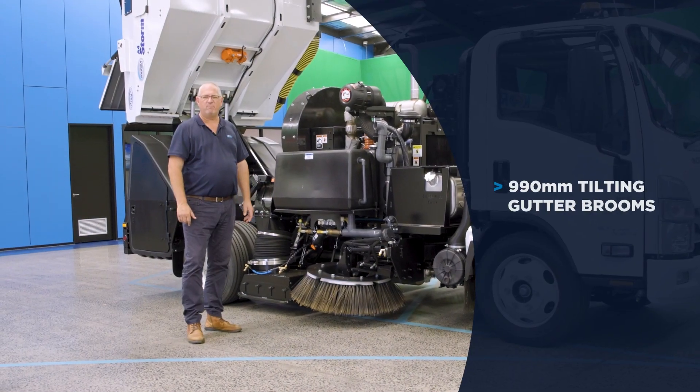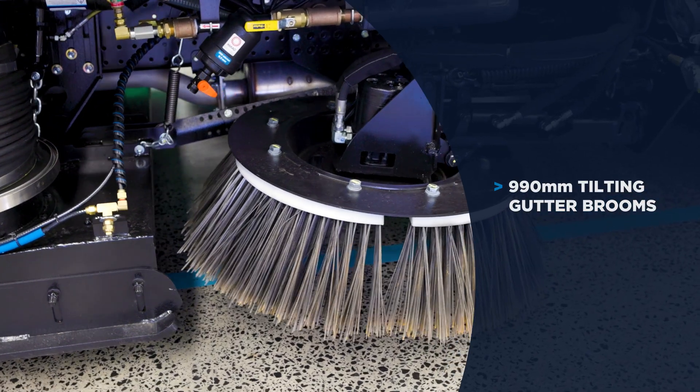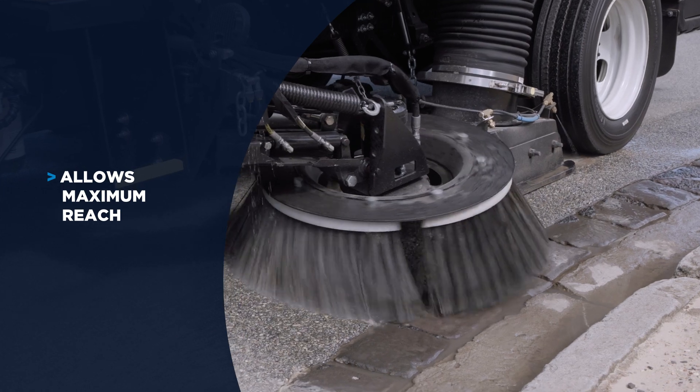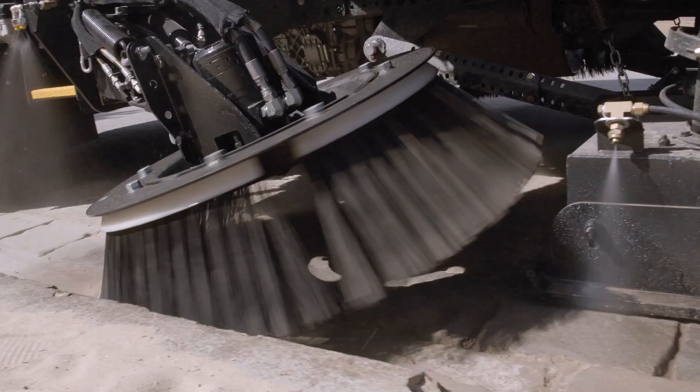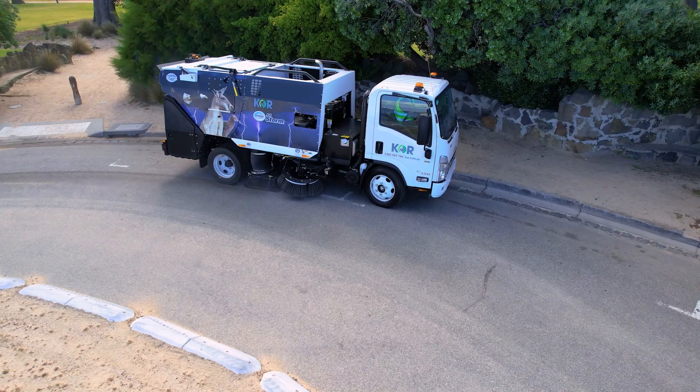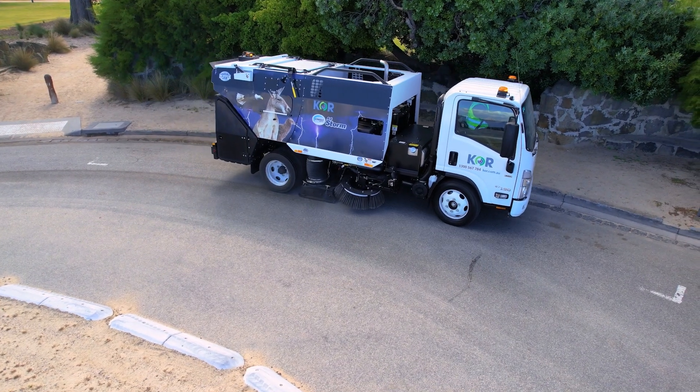This sweeper has 990mm diameter gutter brooms, both left and right hand side. It allows for maximum reach within your gutter with a greater pitch point. You've also got forward tilt to create that higher pitch when getting down into the gutter to retrieve the debris and put it in the path of the sweep head.